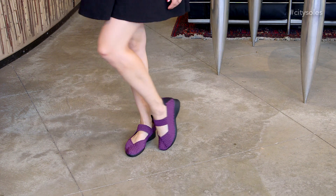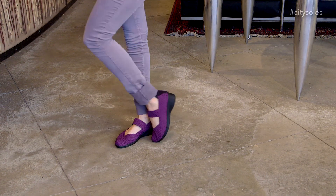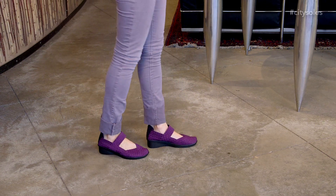Rubber bottom, memory foam on the inside, elastic. What's not to love? They're amazing. They're full sizes only: 6, 7, 8, 9, 10, and 11. If you're in between sizes, I'd go ahead and size up — so at 8.5, I'd go to a 9.